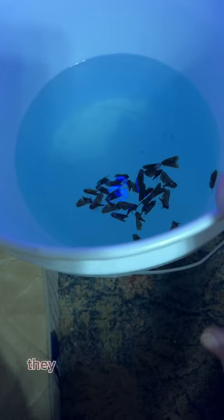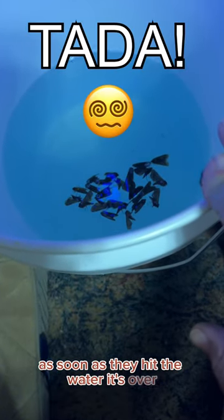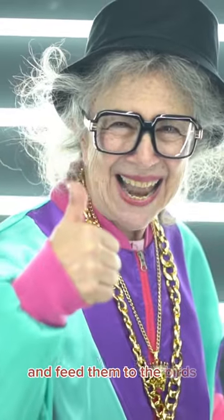The miller moths, when they come to the bulb, they fly in circles and they hit the water — as soon as they hit the water, it's over. At the end of the day, you can give them a quick rinse and feed them to the birds.